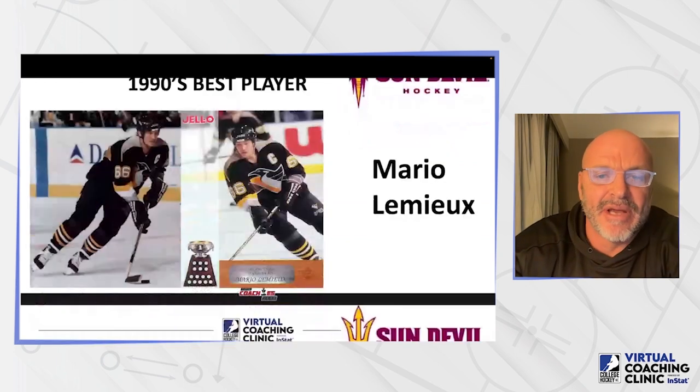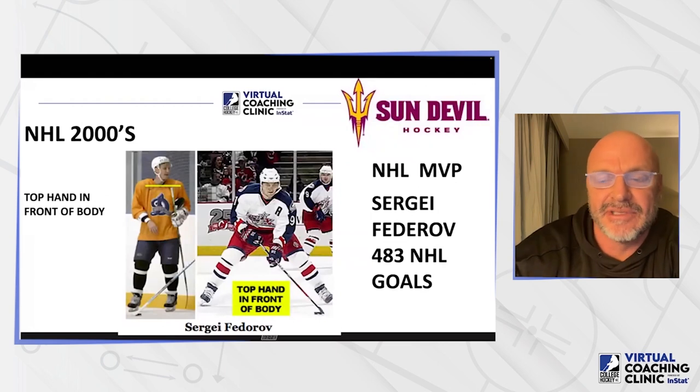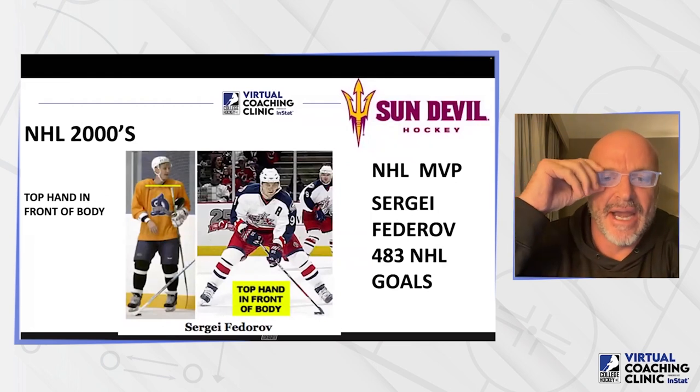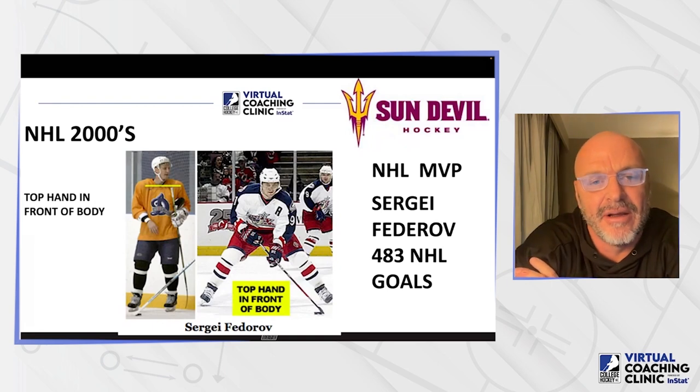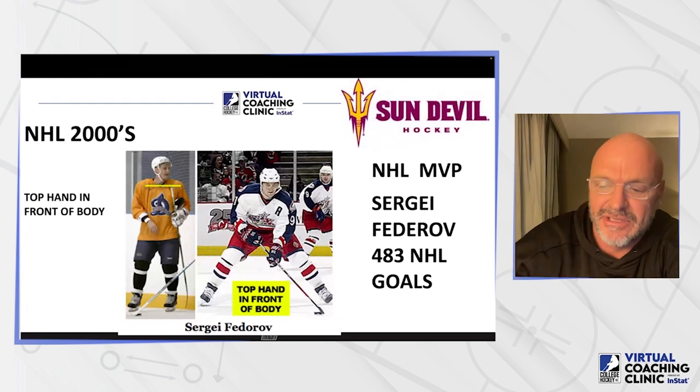In the 2000s, one of the best players — I had the privilege to play against this guy when he was MVP one of the years in the 90s. You can see how short his stick is on the left-hand side. His toe is not even on the ice, but his stick is still just above his chest and about four inches less than his chin. He used a short stick and was a dynamic player — 483 goals — and he clearly liked a short stick.